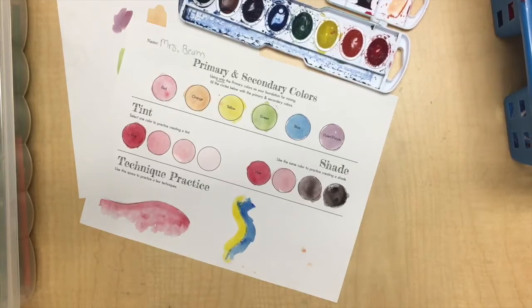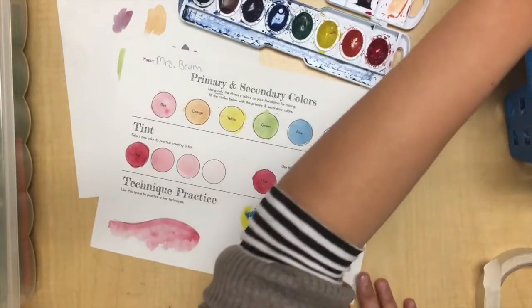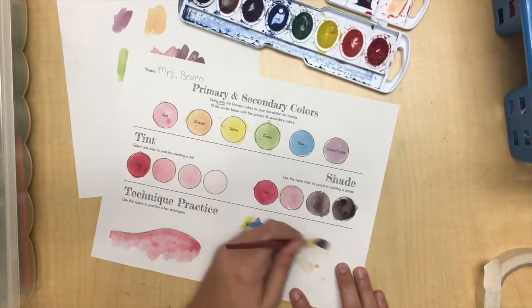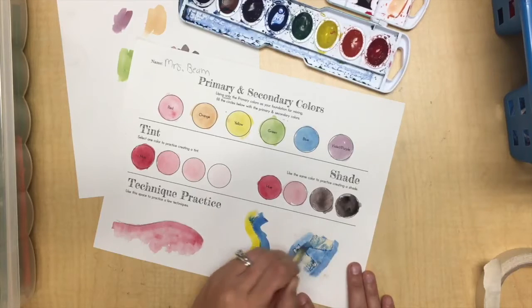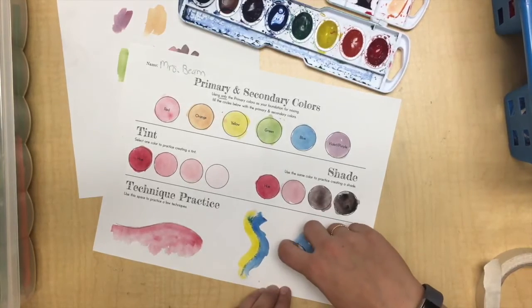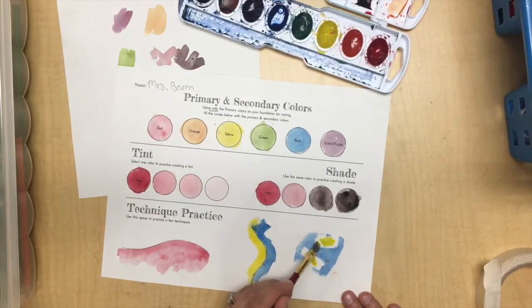The last technique is called tape masking. If you want to cover up a dry part of your painting, take some tape, put it down on your paper, and paint over it. Once that dries and you lift the tape up, it keeps paint from going where the tape was. This is fun if you want to come back and add other colors or create interesting effects.